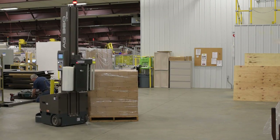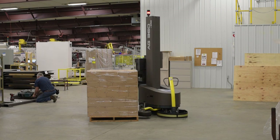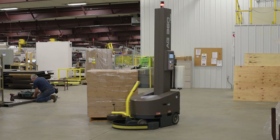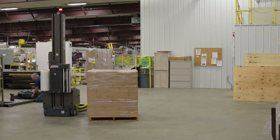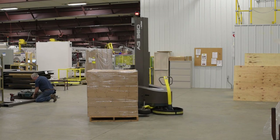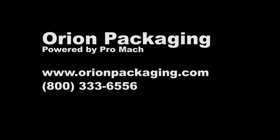The Orion AG360 is the stretch wrapping solution for maximum flexibility in your pallet unitizing operation. For more information on the AG360, contact Orion or your authorized Orion distributor today.